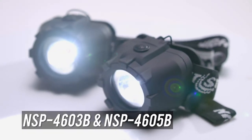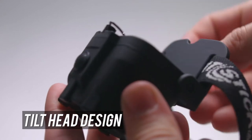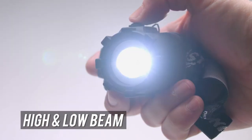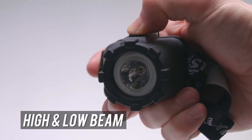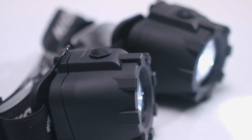The Nightstick LED headlamps feature a tilt-head design with multi-spotlight functionality. With the 4603, you'll get up to 14 hours of runtime on low and up to 120 lumens on high. The 4605 gives you 7.5 hours of runtime on low and 150 lumens on high.